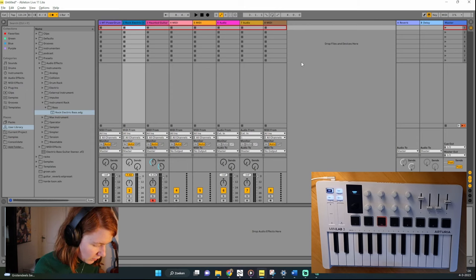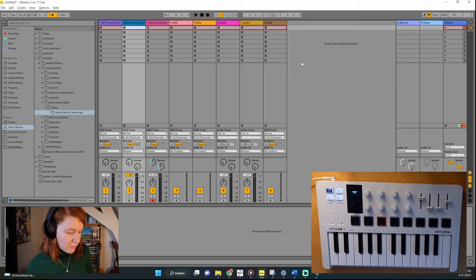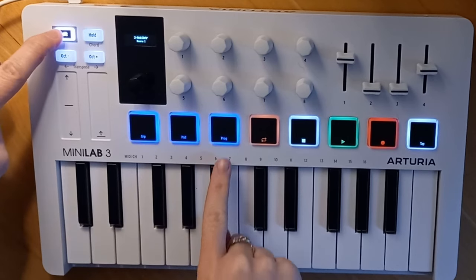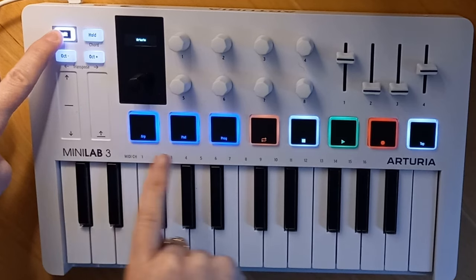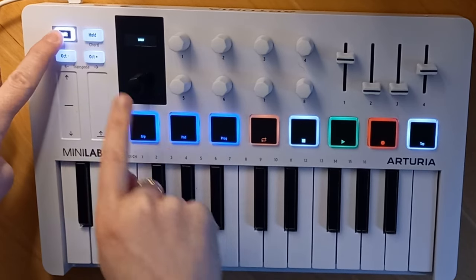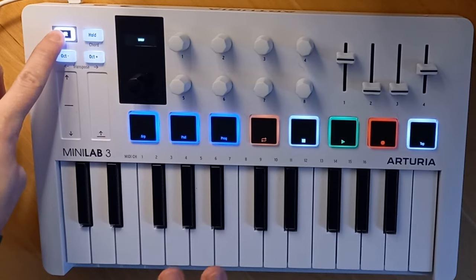Once you've plugged your Minilab in and enabled it as a MIDI device, make sure you are in DAW mode because the Minilab has two different programs. The first program setting is for controlling Arturia plugins, and the second is for controlling a DAW like Ableton. Press Shift and then the third button for program — there are two options: Arturia and DAW. Make sure you are in the DAW setting.